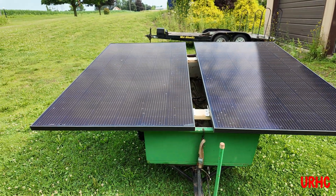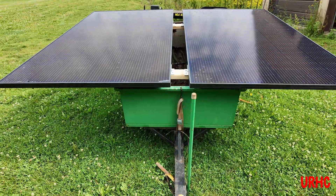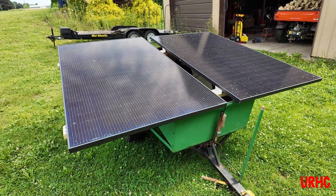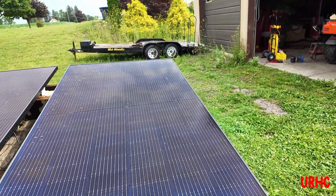They're pretty good sized panels and they'll be used in the bigger project, so I'm starting with them. These are bifacial panels, which means they generate power on both sides of the panel.